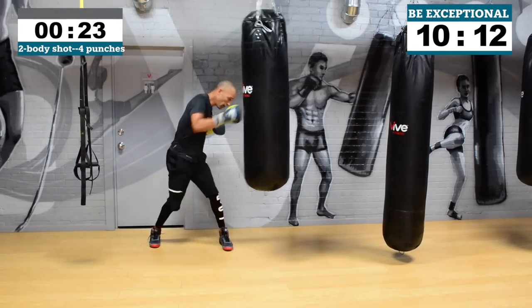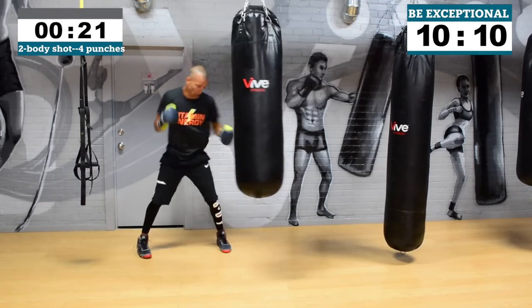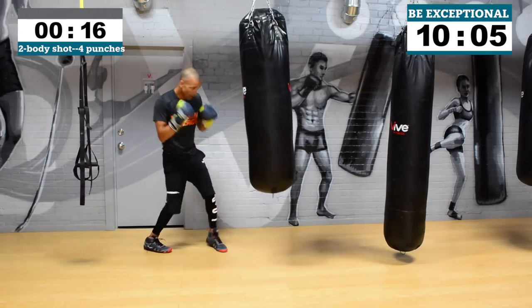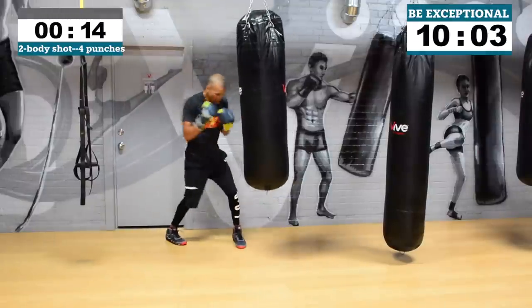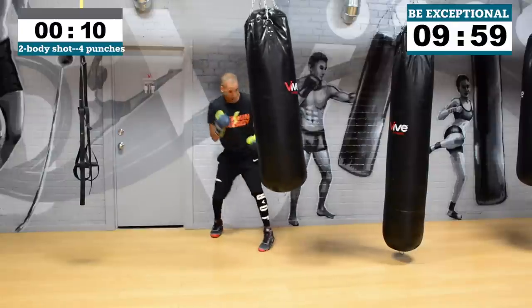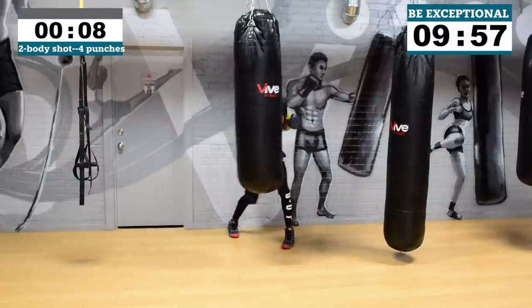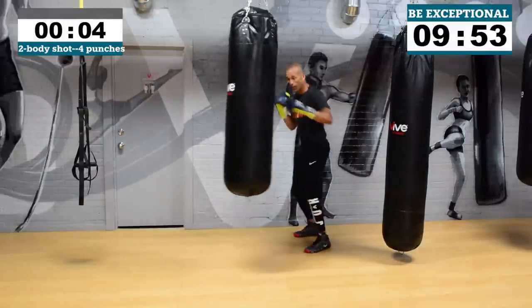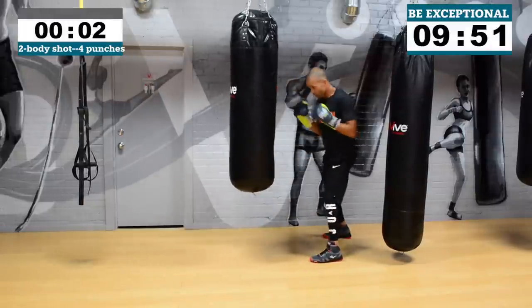20 seconds to go, keep that work going. Ladies — show the fellas how to work. Fellas — show the ladies how to work. If you're working as a family, kids — show those parents how you do it. Come on guys, we got this. Three, two, one.